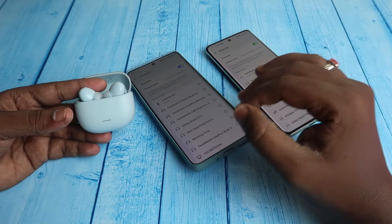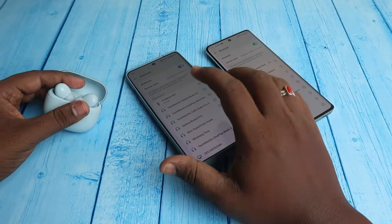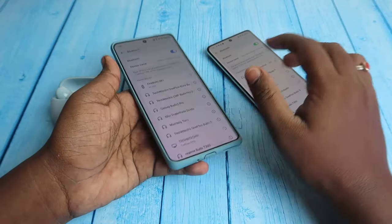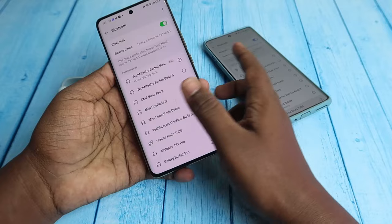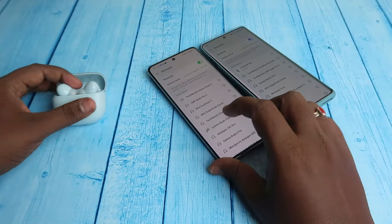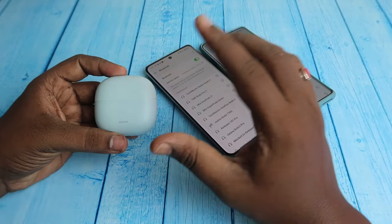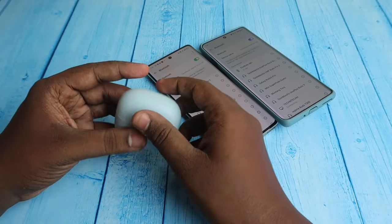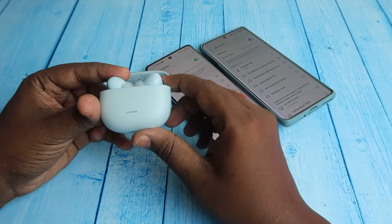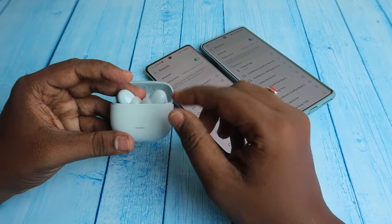If you are facing connection-related issues and want to reset the TWS earbuds, first unpair the earbuds from all previously connected devices via Bluetooth settings. Then place both earbuds into the case, close the door once, wait a few seconds, and open it again. Make sure both the case and earbuds have enough battery.